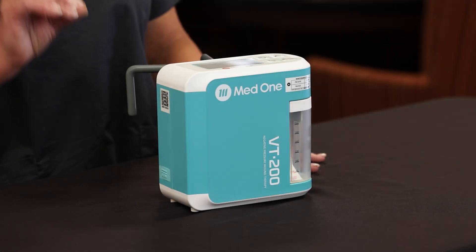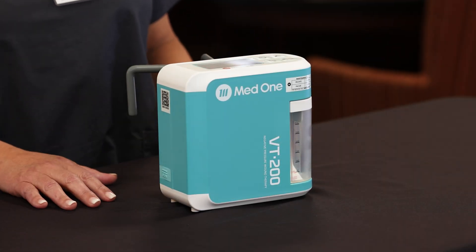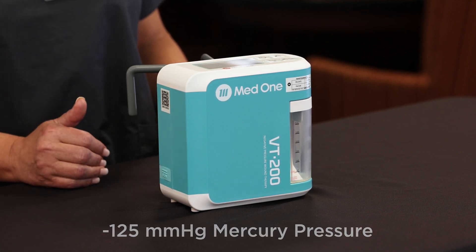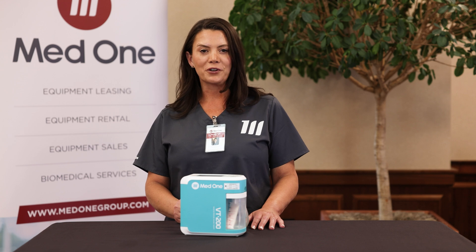The VT200 best practices are the standard of the industry. The default is at negative 125 millimeters of mercury, and it also has a default setting at continuous, which covers 90% of patients' orders.